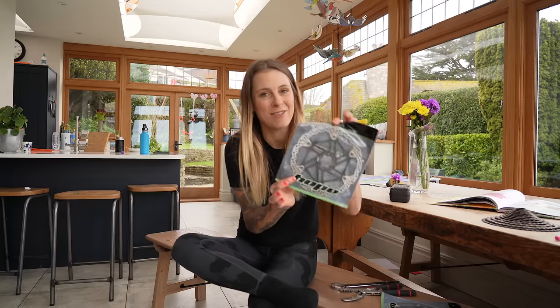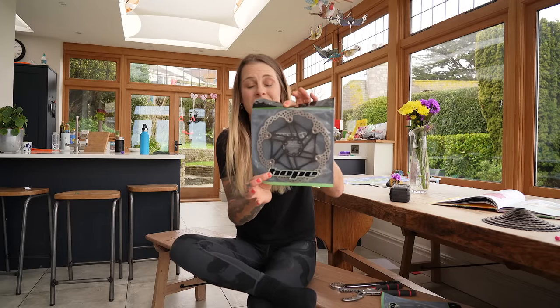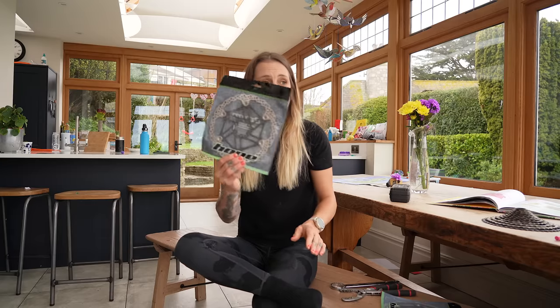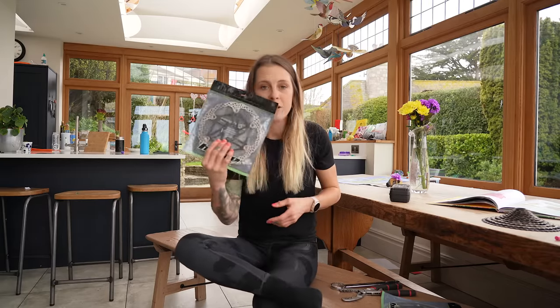Unfortunately, the old rotors are center lock, so I had to go and buy some six bolt rotors. And seeing as this is about e-bike upgrades, I thought I better get something nice. So I've got these Hope rotors. I really like Hope products - it's a British company and these are the floating ones, so they dissipate more heat than standard rotors. Coupled with the heat sink in the hub that I told you about earlier, I should have awesome stopping power without the discs getting too hot. And obviously you really need good stopping power on an e-bike because it weighs so much more than a standard bike.